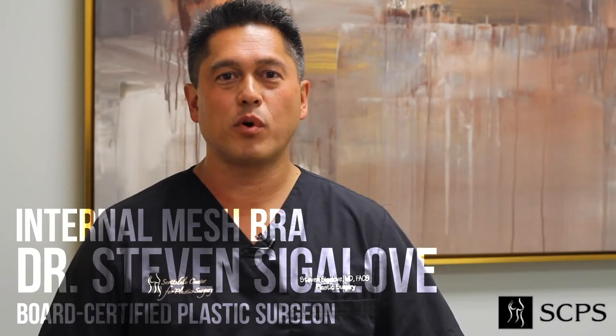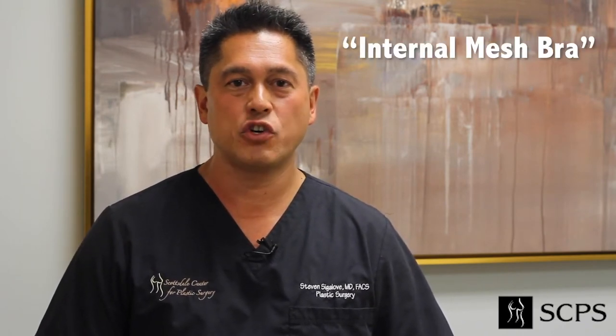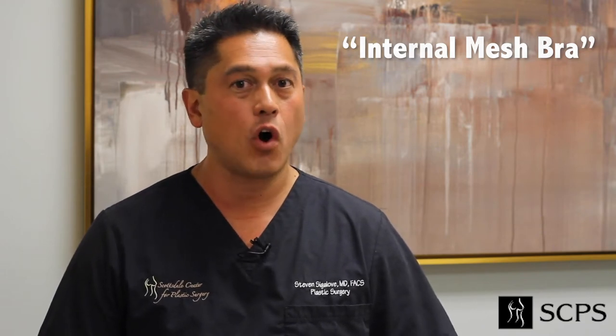Hi guys, it's Dr. Steven Sigalov, board-certified plastic surgeon here in Scottsdale, Arizona. Today I wanted to talk to you about my internal mesh bra that I use in almost all primary subfascial breast augmentations and all aesthetic revisions.